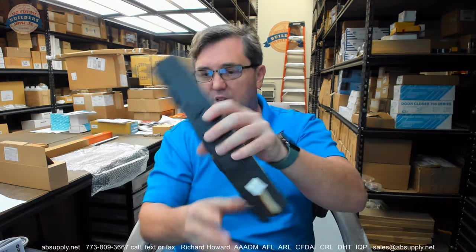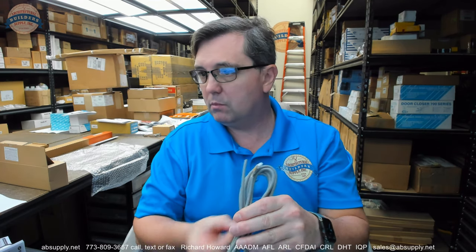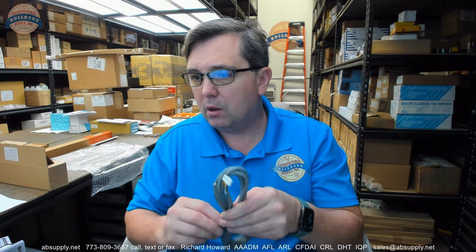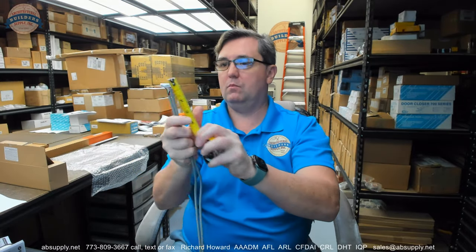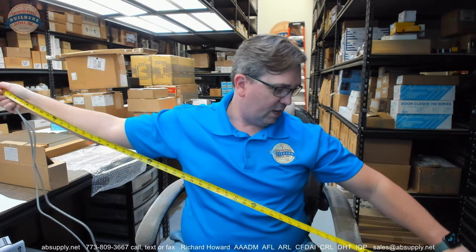Let's take a look at the installation instructions which are linked down below this video. Before we do that, you are going to get this cable. They don't tell me the length of the cable, so we will measure that — ten feet worth of cable.